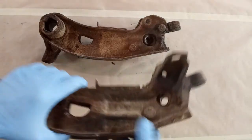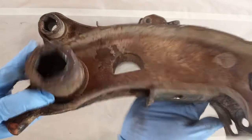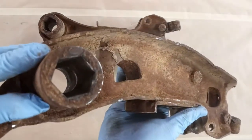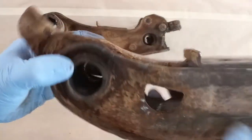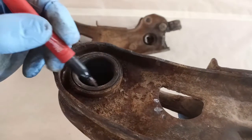Hey, this is Robert here at Guzzi Fabrication, and I'm going to walk you through how to remove the lower control arm bushing sleeve from a set of Mopar lower control arms.